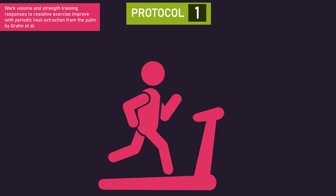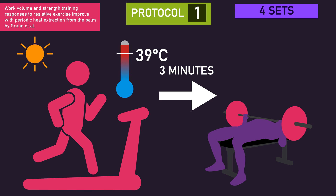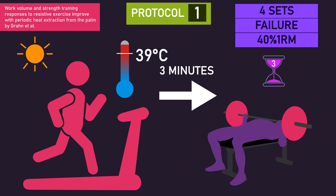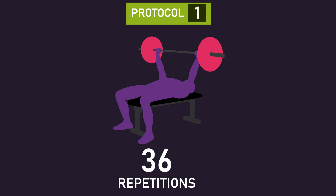In one session, subjects ran on a treadmill in a hot environment until their core temperature reached 39 degrees Celsius. Three minutes after finishing the treadmill run, subjects performed four sets of barbell bench press repetitions to failure with a 40% one-rep max load, using three minutes of rest between sets. Across the four sets, subjects performed 36 repetitions on average.